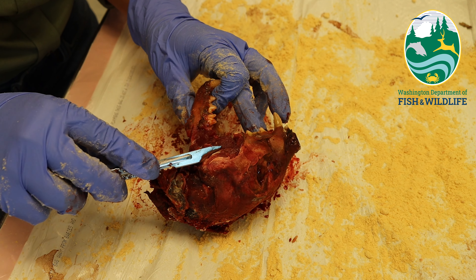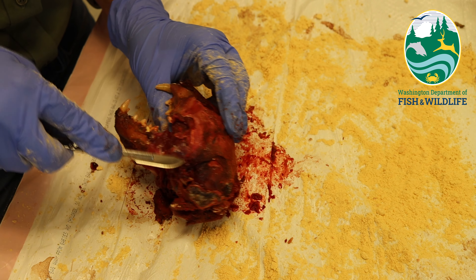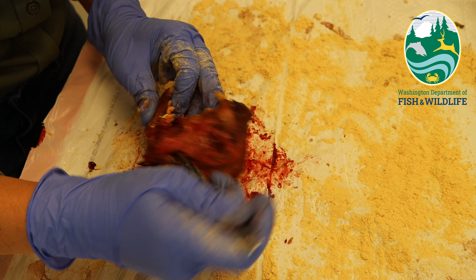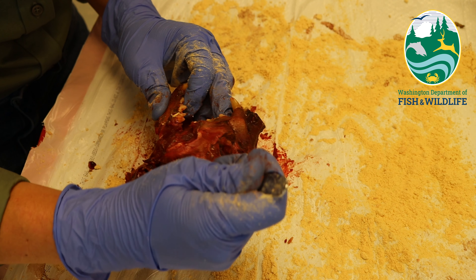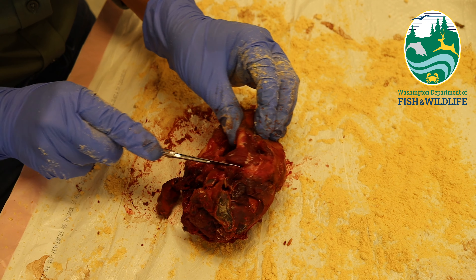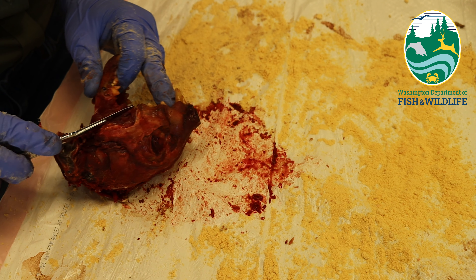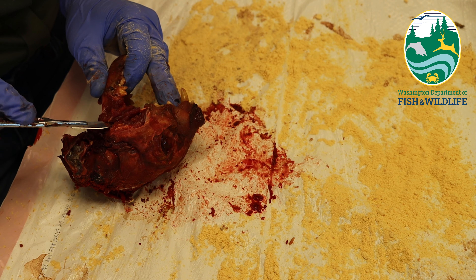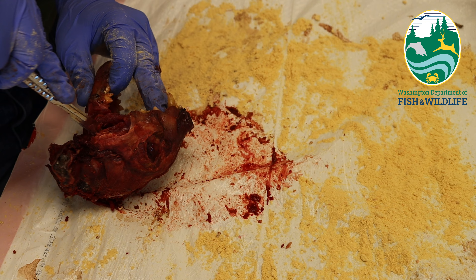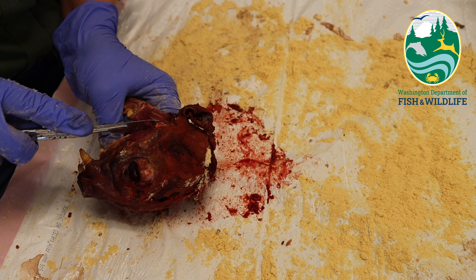I now want to cut the muscles that attach at the zygomatic bone that sits next to the orbital socket. You will want to cut on both the inside and outside of the jaw bone from the top and bottom of the zygomatic bone to ensure you cut through all of the muscles that keep the jaw attached. Be sure to check the back of the jaw as well for any muscle attachment, and also cut through any remaining muscles behind where the cheek meets.